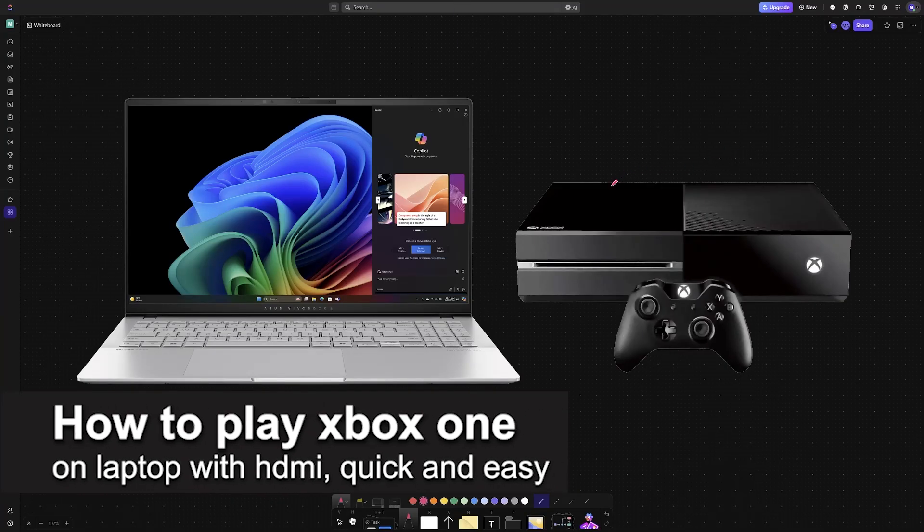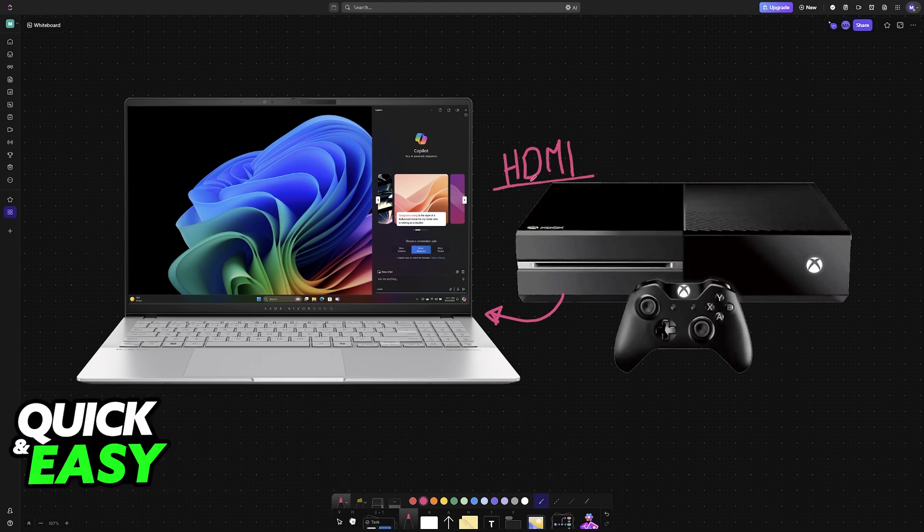In this video, I'm going to teach you how to play Xbox One on laptop with HDMI. It's a very easy process, so make sure to follow along.